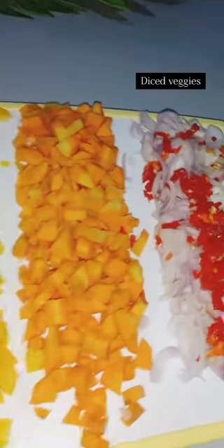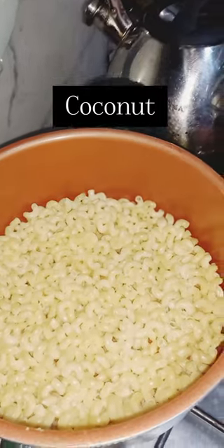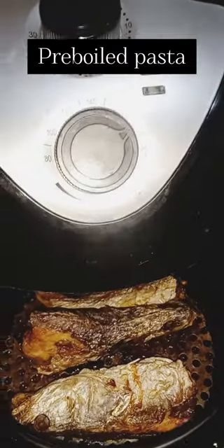Are you on a weight loss journey? Please adopt this recipe for a tasty and delicious meal. First, dice up your veggies — and trust me, you're going to use coconut extract — then pre-boil your pasta.